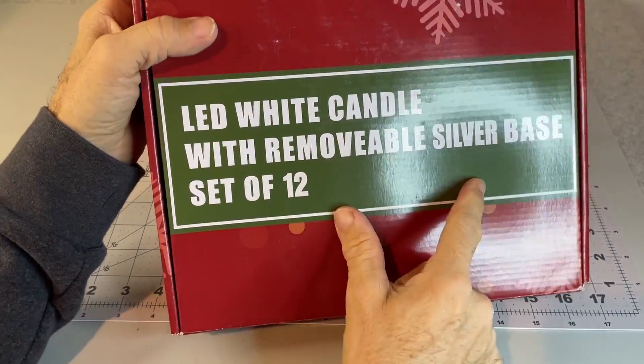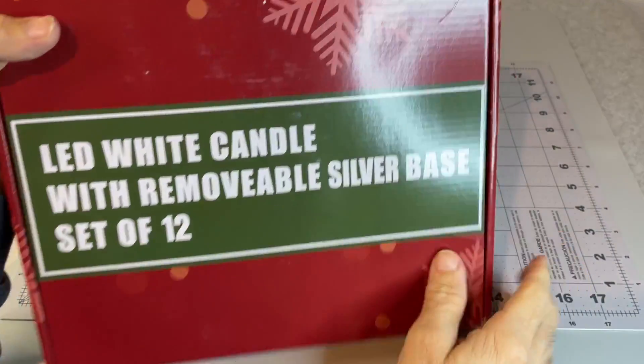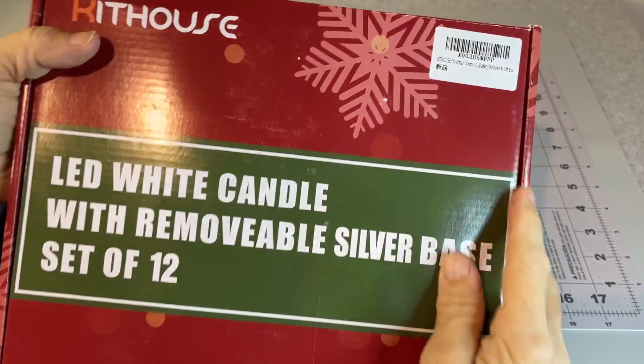Alright, so I picked up this set of 12 LED candles with a silver base here, made by Kithouse.